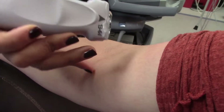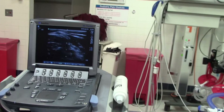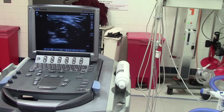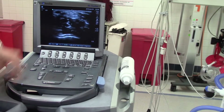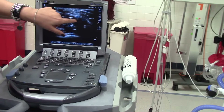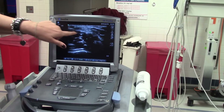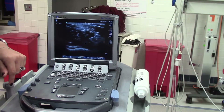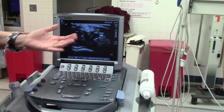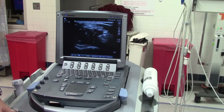We see lots of these circles — those are blood vessels. You can see one here, and you can see one here. The black inside indicates that it's fluid, and the gray is basically the tissue of the vessel.